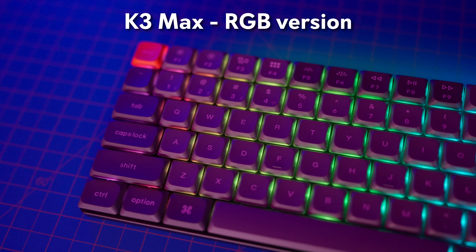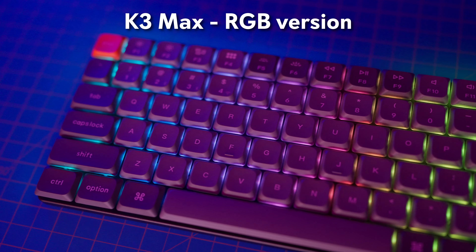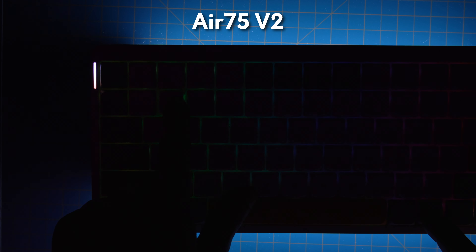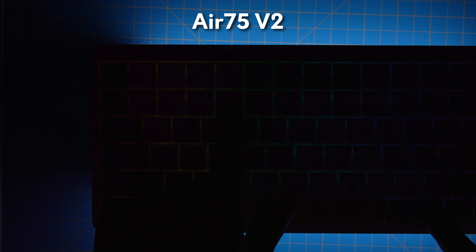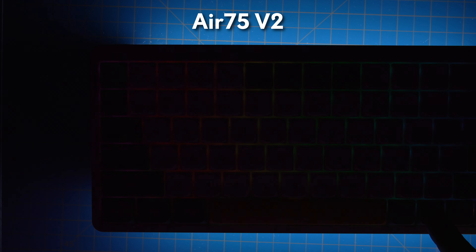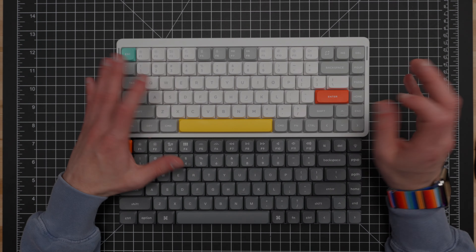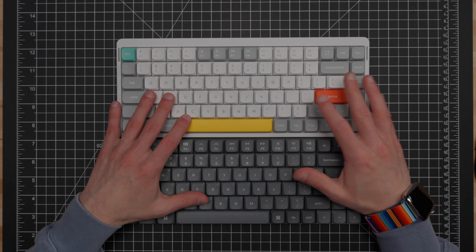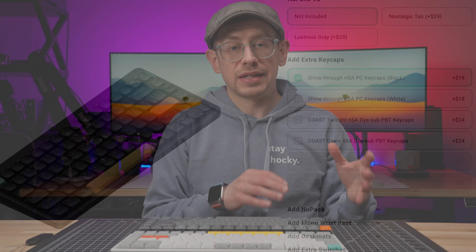In terms of sound and feel, the Newfie Air 75 V2 feels more refined. It definitely has better stabilizer performance than the K3 Max. I do think there's a little bit more of a controlled sound with the K3 Max compared to the K3 Pro, its immediate predecessor. But in terms of stabilizer performance especially, there's just way less rattle with the Newfie Air 75 V2. As far as sound and feel goes, I give the edge to the Air 75 V2.